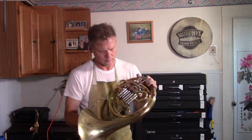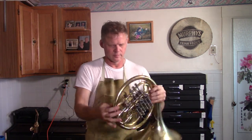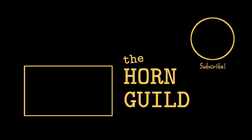We'll get a chance to play it. In the meantime, take a look at some of my other videos on my channel, The Horn Guild. I've got two other series on there — one about classical covers and another featuring my original songs, new music for French horns. Thanks so much for watching. Please subscribe.